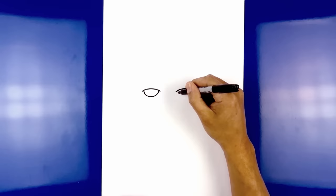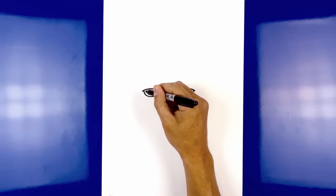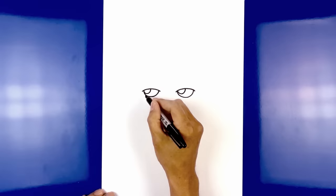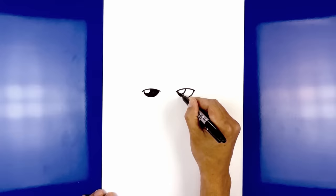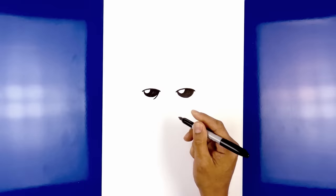Do the same thing on the right. On the top left of each eye, draw a small half circle for a highlight. Start in the top corner, curve down and then back up. Do the same thing on the right side. Let's go in and fill the eyes in black. We're gonna add a little bit of an eye wrinkle on the inside. Starting from the inside edge of the left eye, curve down and then out. Do the same thing on the right, coming down and then out.